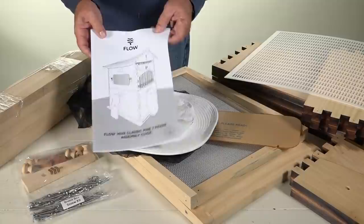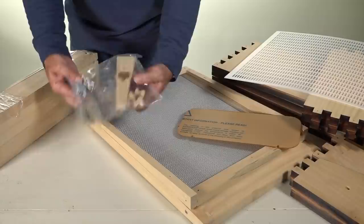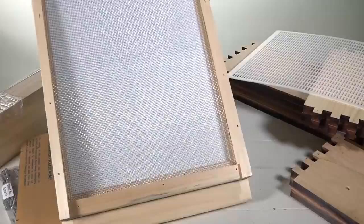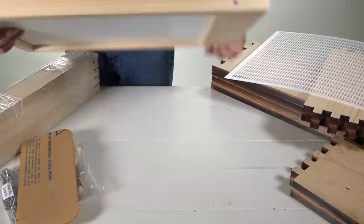Today I have the new larger Flow Hive and a lot of the components have been improved. I'm going to share it with you. You may have watched my video released back on February 17th of 2016, where I showed only a flow super. This is going to be the entire Flow Hive, and it's larger than the old one. I bought the old flow super because I wanted seven frames to match up with my 10-frame Langstroth hive bodies.